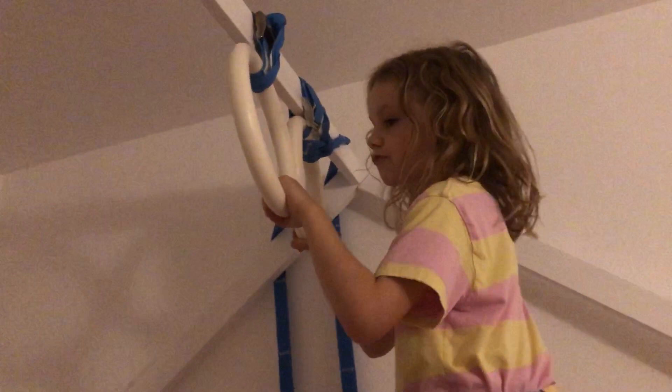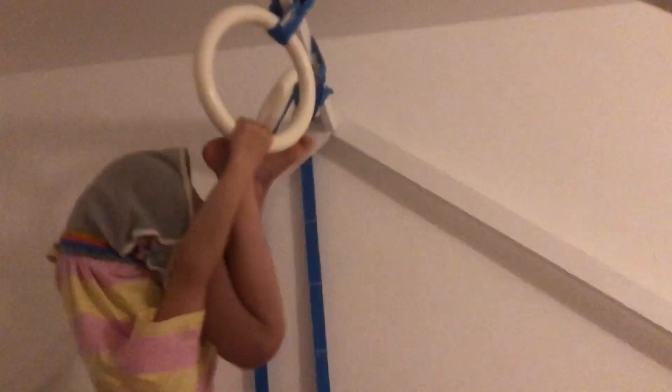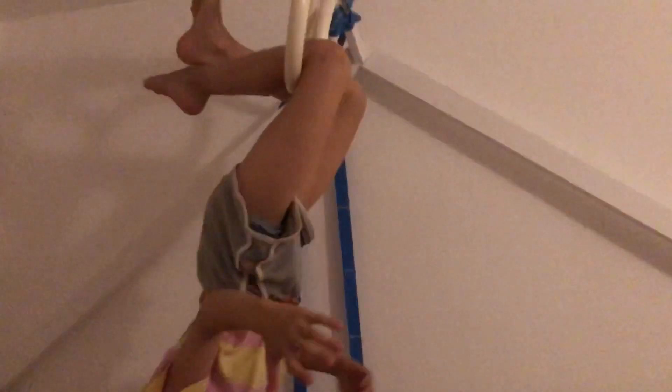So the first move I'm going to show you is pretty much the same as the last move I showed you in my last video. You're going to tuck your legs in, but instead of just holding on, you're going to swing — like you're in a circus. You know, have you ever been to a circus? You see that might go swinging.